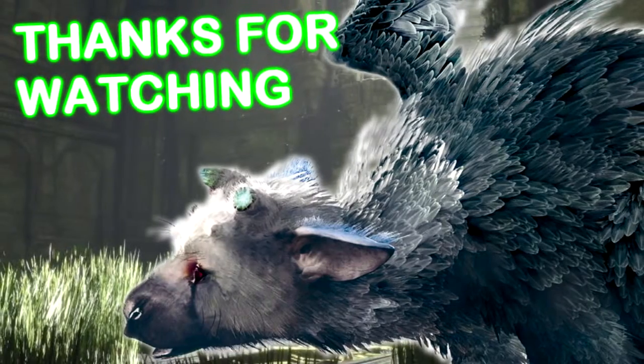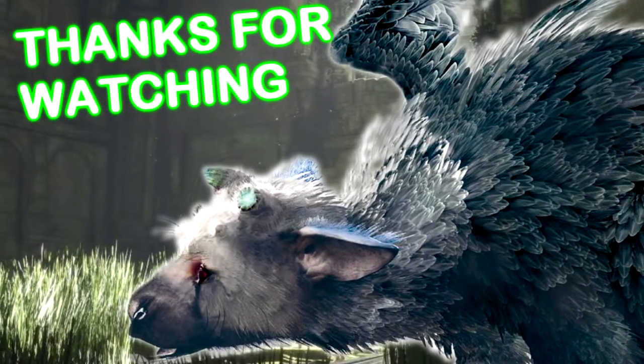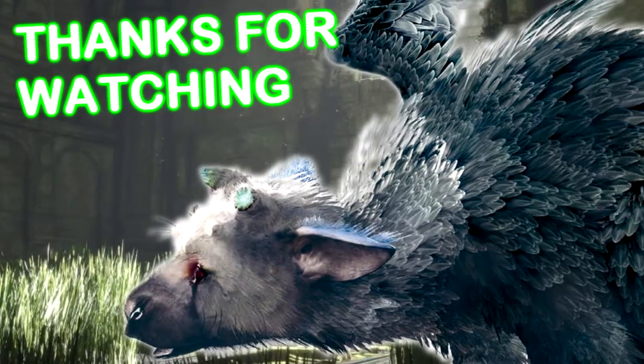Thank you for watching 'How to Care for Your Last Guardian' featuring Cookie. Remember to like and subscribe and check out my previous content.